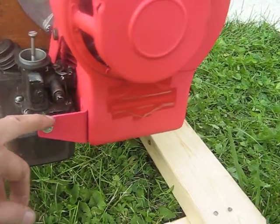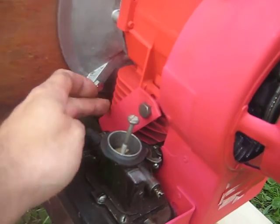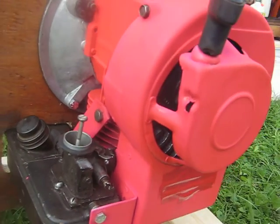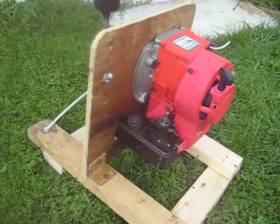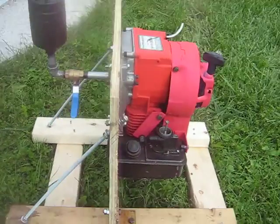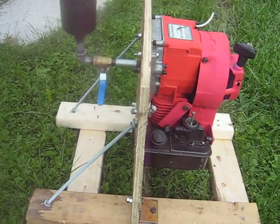I had to make brackets to hold the gas tank — two of them to hold it solidly — and figure out some type of base for it: three quarter inch plywood with steel angle. And then I had to brace it with threaded rod.